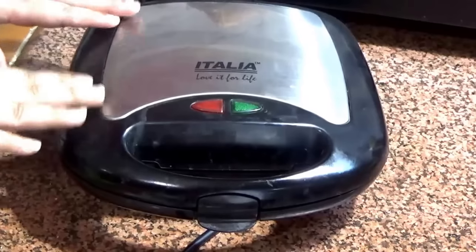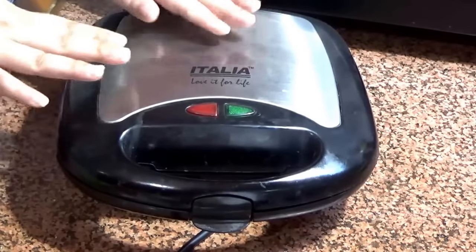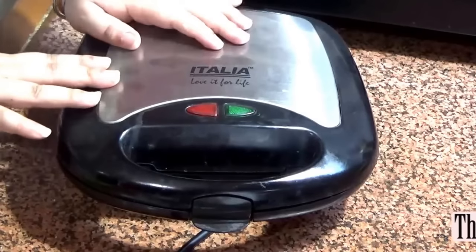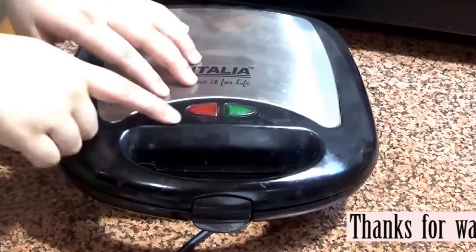This sandwich maker is very comfortable and very good. It has less space, less voltage, and it does perfect work. So I think this is an electronic gadget which is very important in every kitchen.